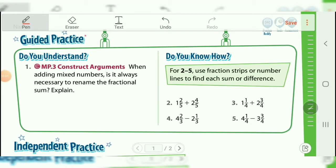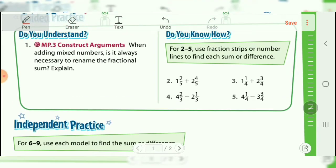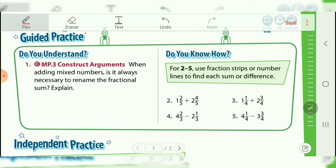We are going to do 9-8, guided practice and independent practice, just the first page. If you have questions on the second, we can certainly go over that. If you have questions on this one, please do let me know. We can go over it again. I just want to make sure you understand the concepts here.